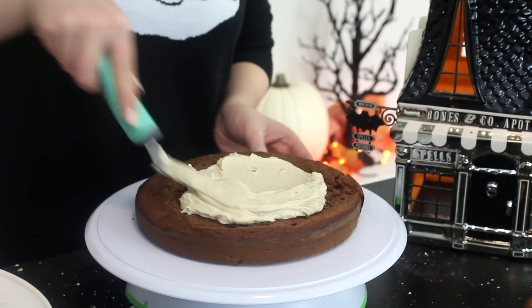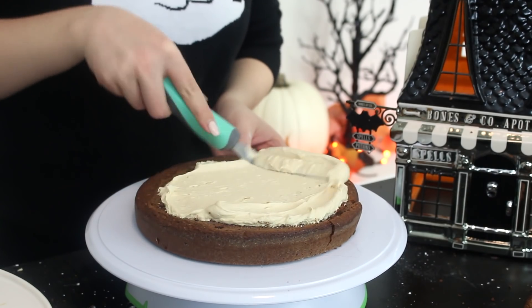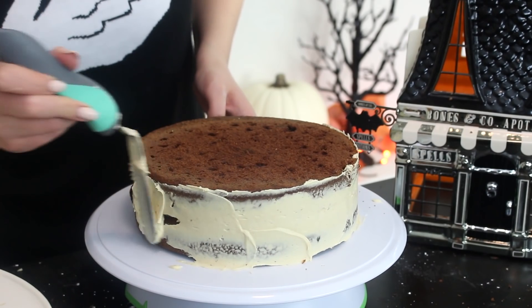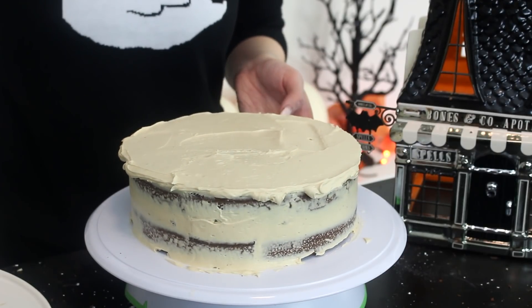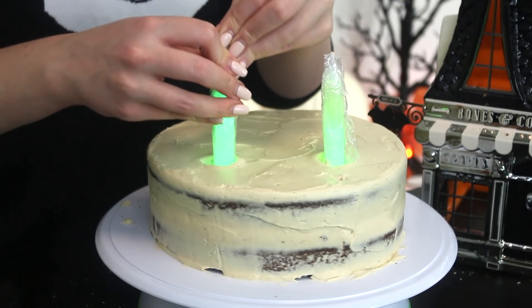To assemble the cake, slice the tops off the cakes to level the surfaces. Spread some of the buttercream onto one cake and place the other cake on top. Then spread some more buttercream on top and a scant amount around the sides so that you can see the cake through the buttercream. Snap the glow sticks to trigger the glowing function, wrap them in plastic wrap, and insert them into the cake.